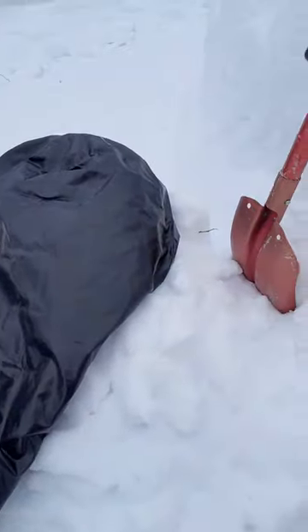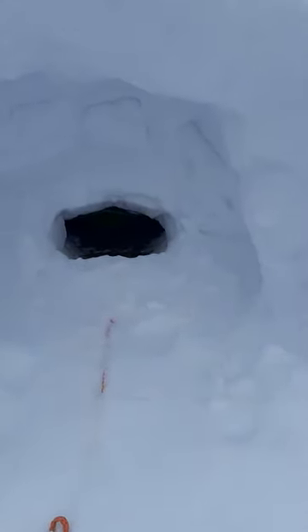I just pulled this dry bag out of here — you can maybe see a little bit. In the beginning I'm using big shovels, making the entry quite big; it's always easy to close it later. But then you get in and have more space faster, so now it's about making space.